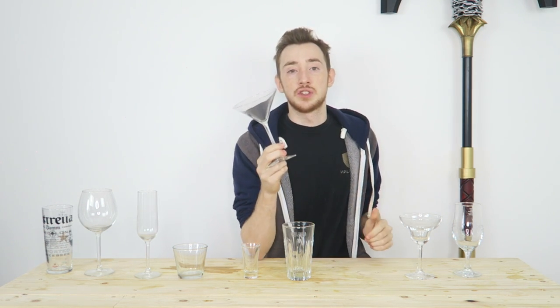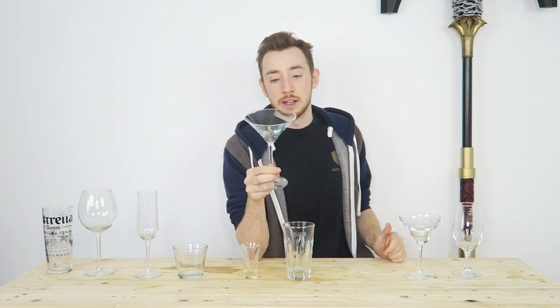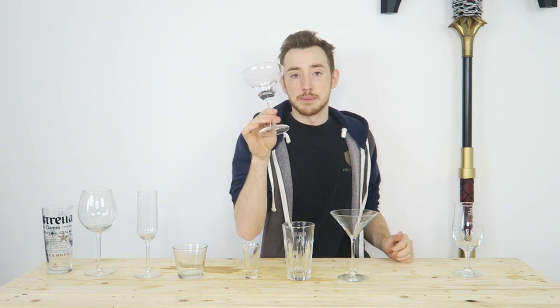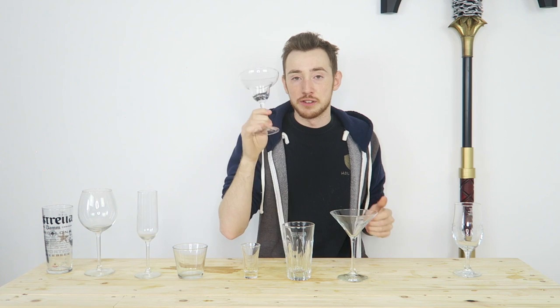The next one is a martini glass. Now, it's not just for martinis — you can have other cocktails in here. A lot of cocktails that are pure alcohol, shaken or stirred, will often go in a martini glass. The next one is a margarita glass, which is for margaritas.